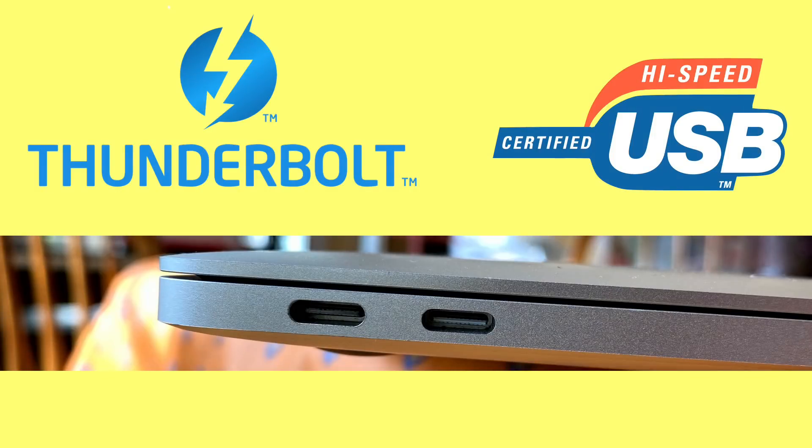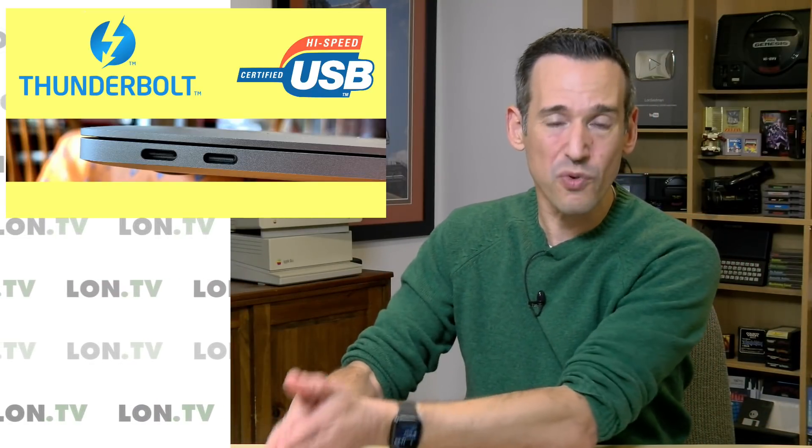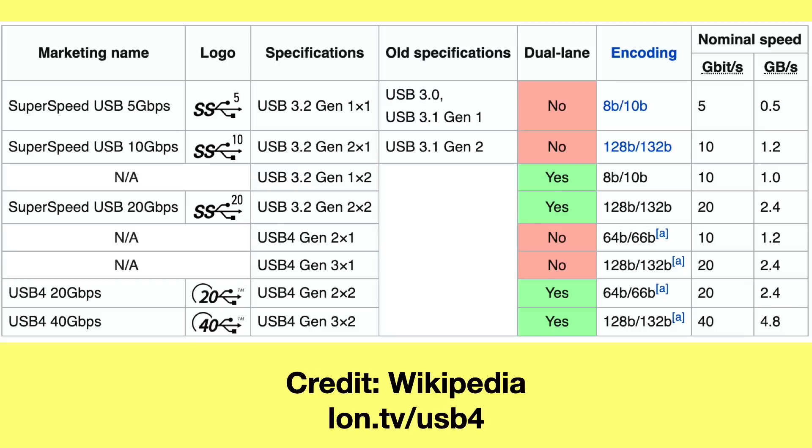What's about to happen is we're going to get two new standards running on USB Type-C connectors. Thunderbolt, which has been running off USB-C connectors since Thunderbolt 3, is getting revised to version 4 and will still use the same connectors. USB is also introducing USB 4, which will take some elements of Thunderbolt 3 and integrate them, but won't incorporate everything from Thunderbolt 4. Yet both will use the very same ports, and if you have an older computer it doesn't get upgraded to the new standard.